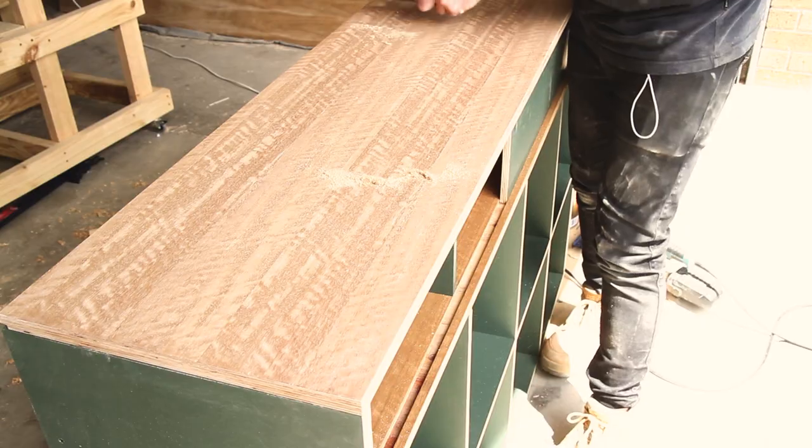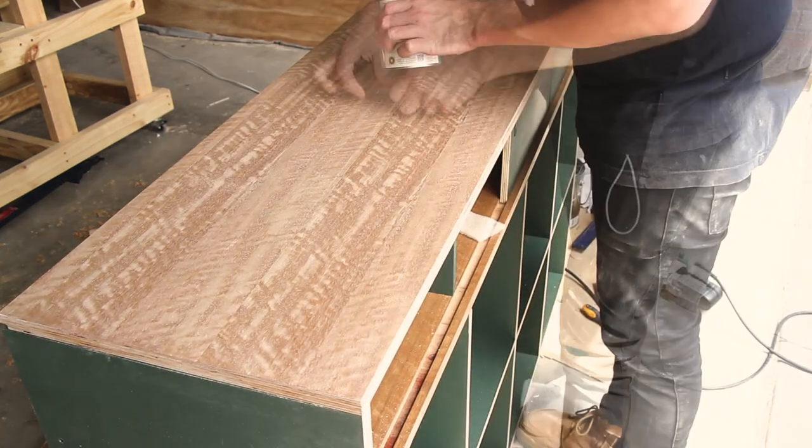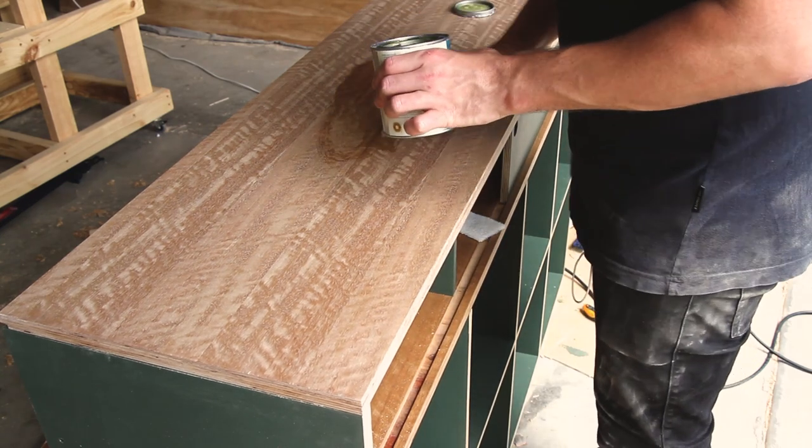Now I just do one last sand and then I'm using a cabinet scraper just to finish off the top, and then applying the hard wax oil once again.